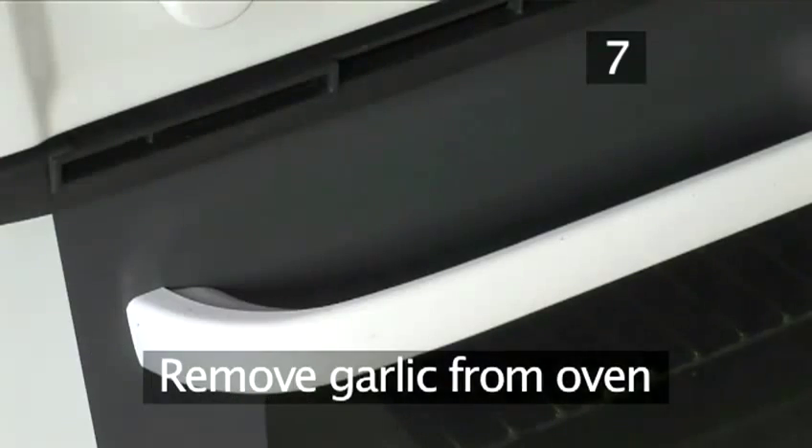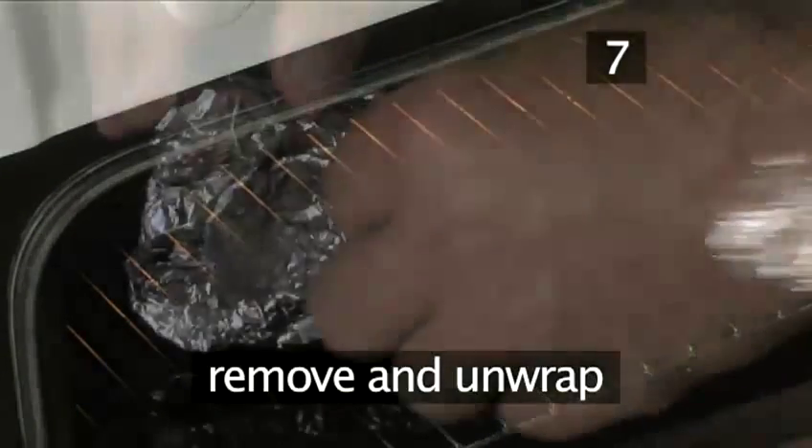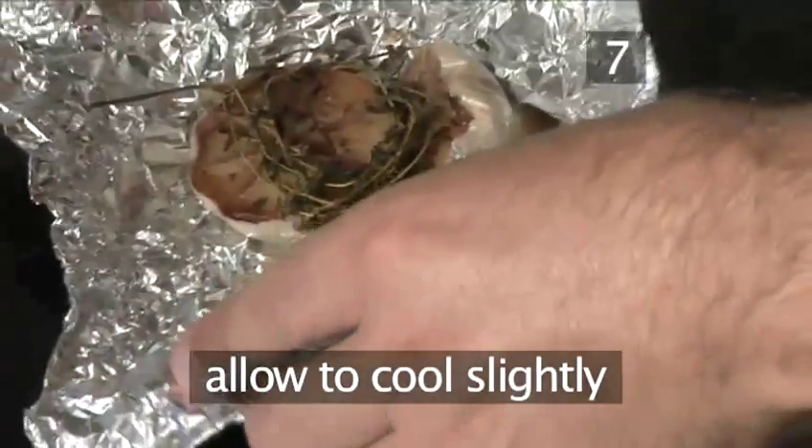Step 7. Remove the garlic from the oven. Take the garlic parcel out of the oven and unwrap it. Then allow the garlic to cool down slightly.